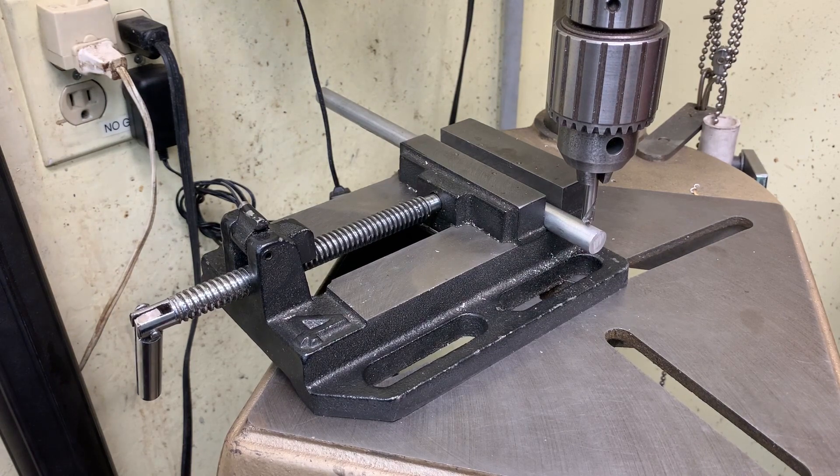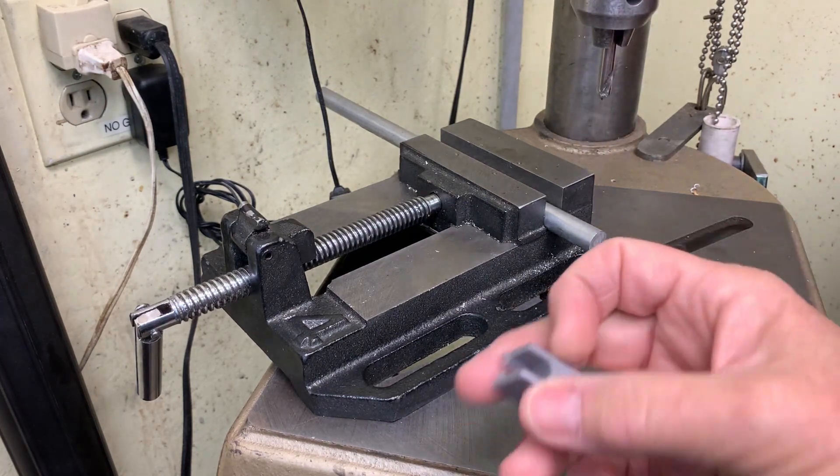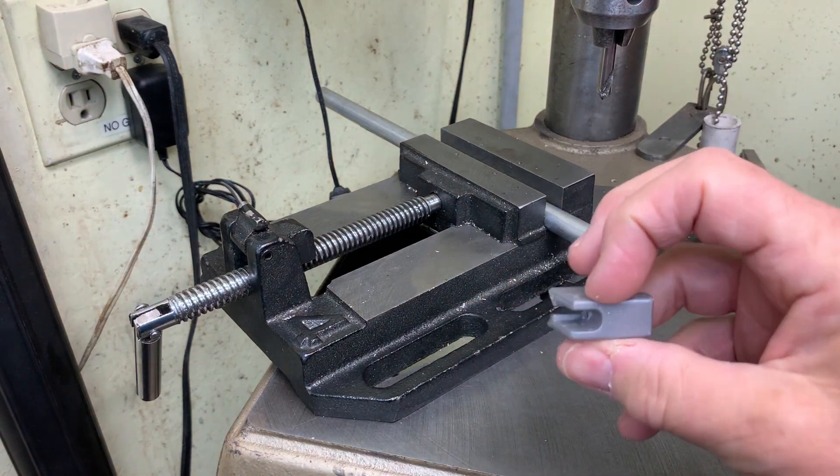But sometimes I don't need that kind of accuracy and I'm more interested in just getting it done. So I just got myself a 3D printer — it's a Prusa, in case you're interested — and after some playing around, I came up with this little fixture.